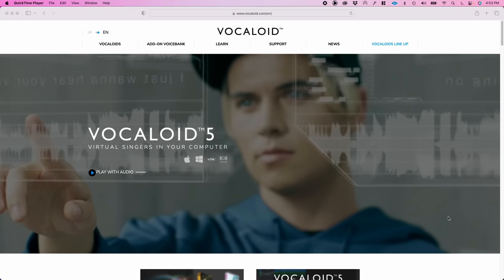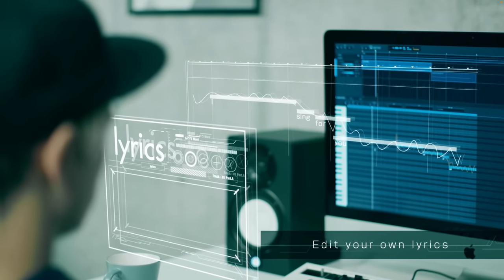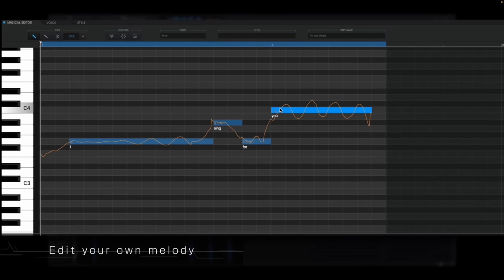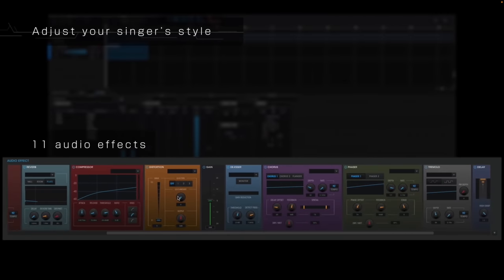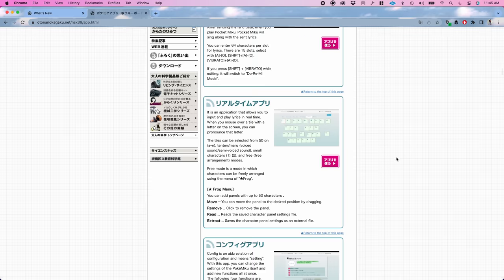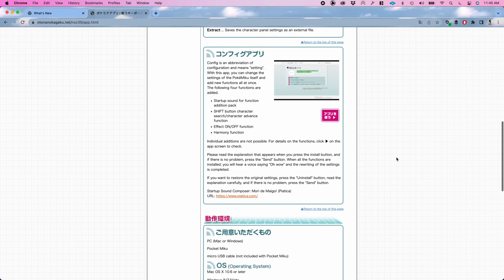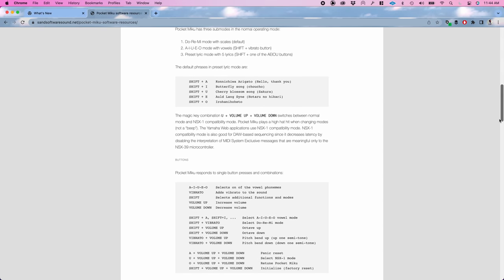The Vocaloid technology on which this little device was based was developed by Yamaha. Yamaha actually has a commercial software package called Vocaloid 5 that features a whole range of singers, including some designed for singing in English as well. I've done some research and it seems there's a whole world of software tools that exist only to let you manipulate this little device — you can change hidden settings and, more importantly, tell it which syllables to sing. All the tools I've found so far are in Japanese, but I'm going to try to dig a little deeper into these in the coming weeks.